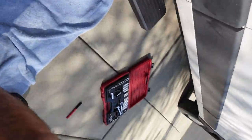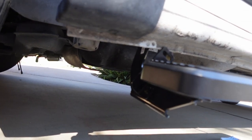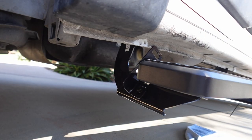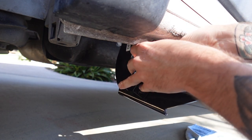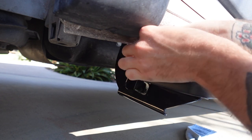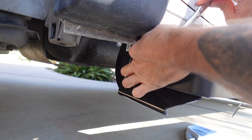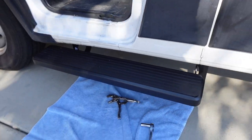Alright guys, that paint should be dry, so we're going to throw those bolts in here. We've got our flat washer and our bolt — letting this bad boy through here. Now that all the hardware is officially mounted, looking pretty. All that's left to do is get it all right where I want it and then cinch everything down.